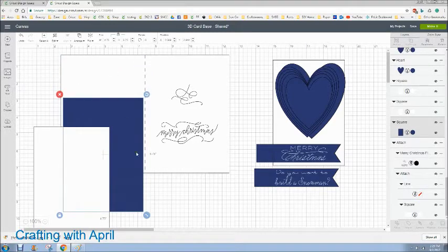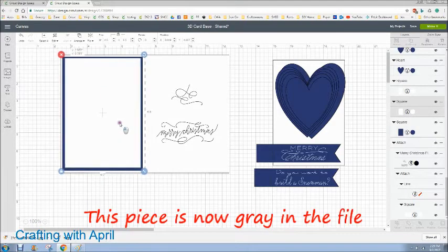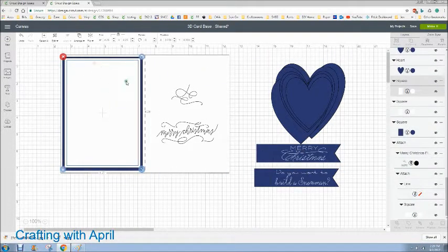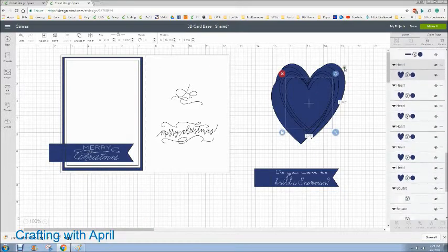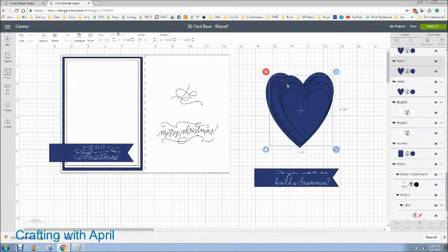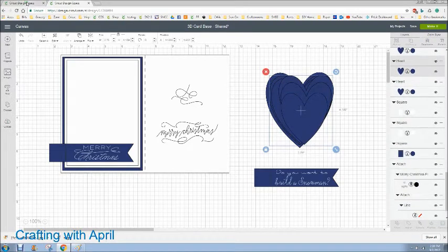This is going to be your base layer. We're going to pretend this is the front of the card — it's actually the inside you're looking at — but it's going to go on the front with a color layer, whatever color you choose. Then your white layer, then your embossed layer comes on top of that. I'm going to put pop dots in between mine to give it that extra 3D effect, but I'm going to use the very thin ones only on the embossed layer. The other two layers are going to be flat. We can do a dimensional envelope — it just depends on the amount of bulk you want.